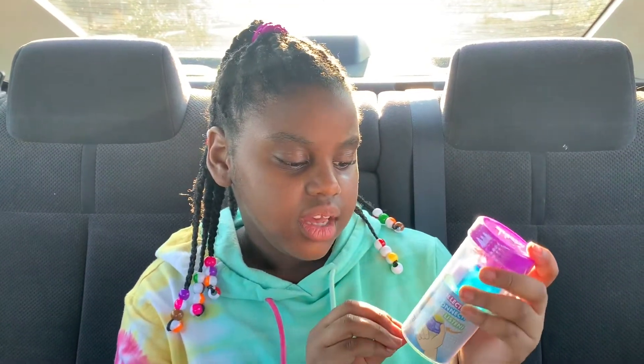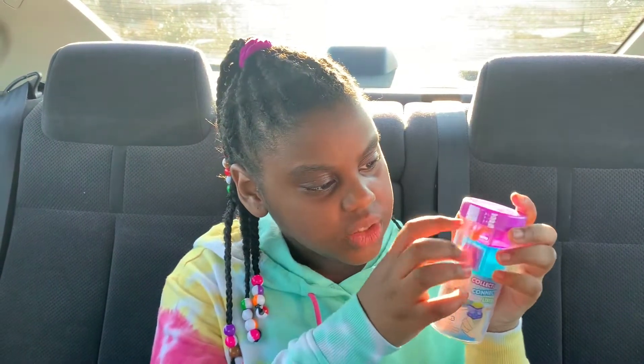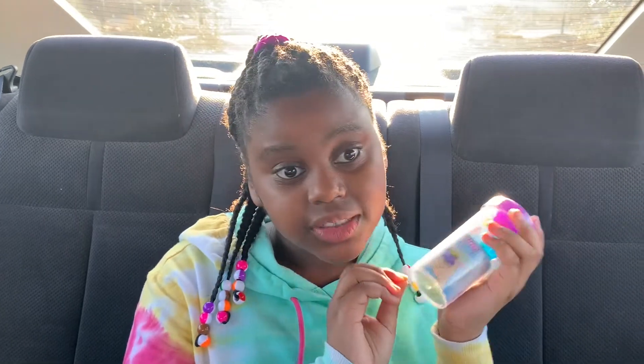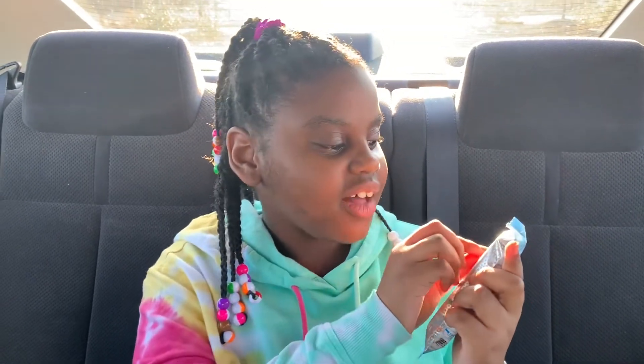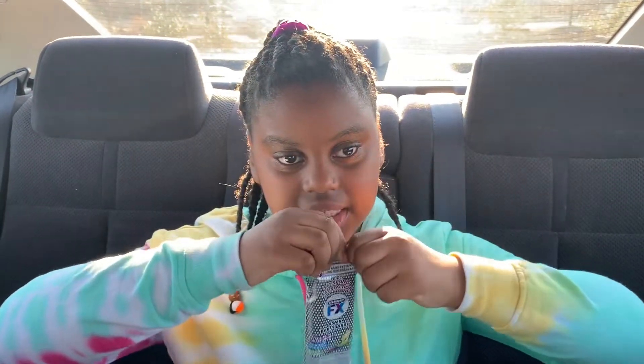Guys, we just came back from Walmart. I only got a few fidgets, but let me show you what I got. So this one is an ASMR experience — it connects to ASMR bars. Really, really sweet. It has a whole lot of stuff that you can fidget with, and it says it connects to ASMR bars. Look what I got here — we have an ASMR bar. It says oddly satisfying, and it's some satisfaction.